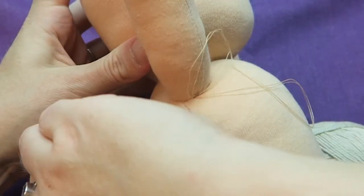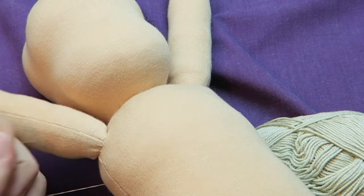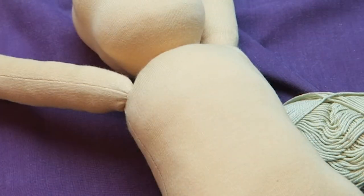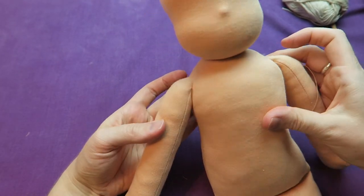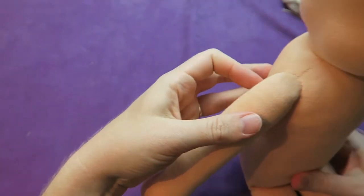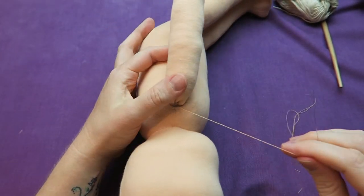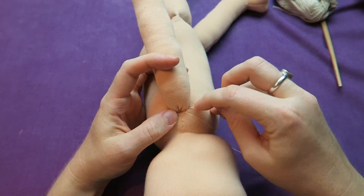Now I'm finishing off my thread — I just tied a few knots, pulling the thread through the body and cutting it off. For the other shoulder, to make it all even, I make sure that the distance is right and that it all looks very symmetrical, then I close the other shoulder seam as well in the same way, just to make sure that the doll looks symmetrical and nice and pretty.